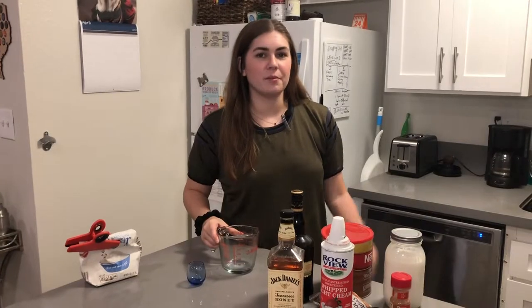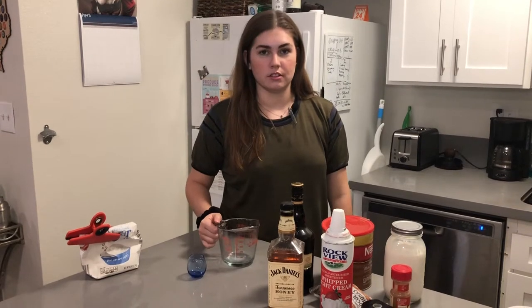Jacob puts everything too high for me. I can't see anything in our kitchen. Okay, so I'm going to start off with the easy version because it's easier.